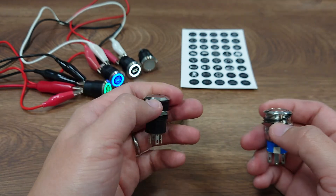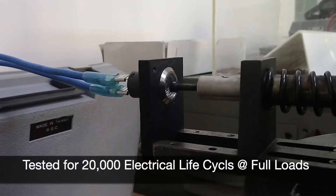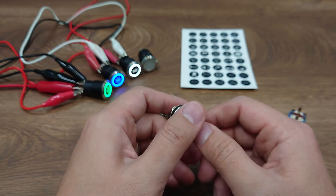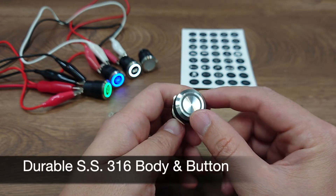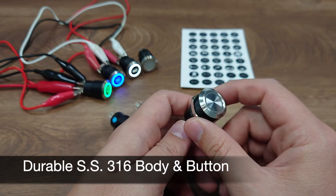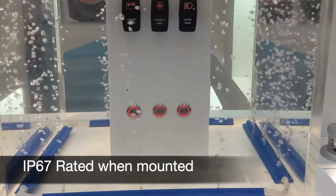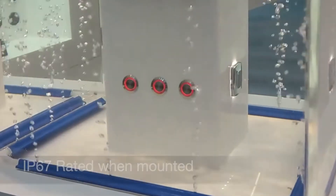So no more relays for this. We have tested the electrical life for more than 20,000 cycles at full load. It is also built with durable CNC stainless steel 316 housing and button, and it is also IP67 rated.